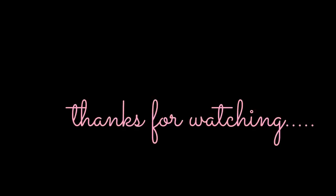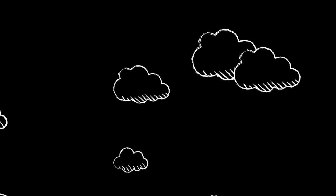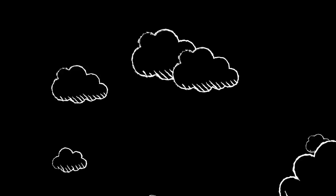And there is the finished card at the end of this video. Thanks so much for watching, and don't forget to subscribe if you want to see more videos. Thank you. Bye.